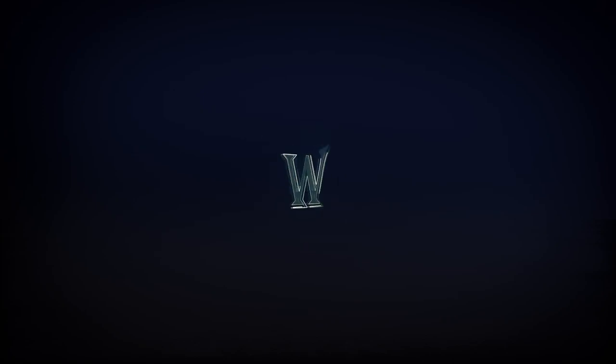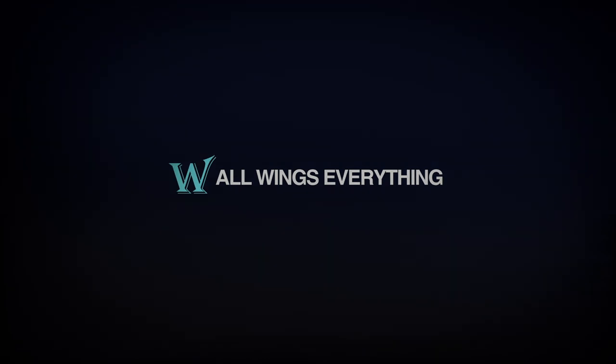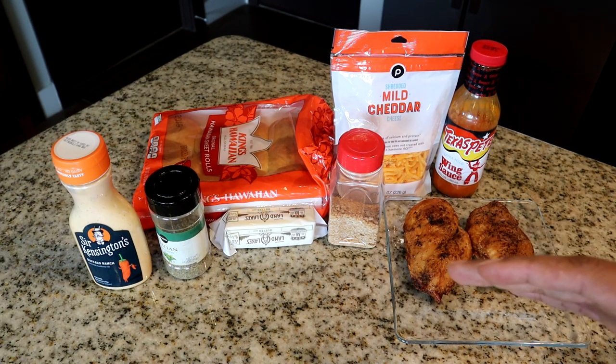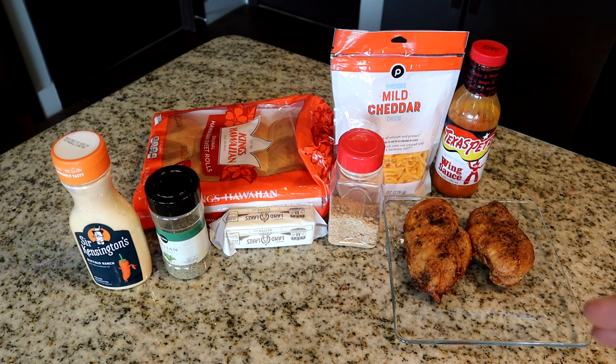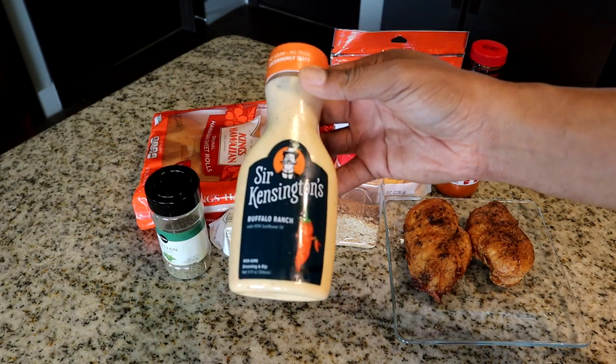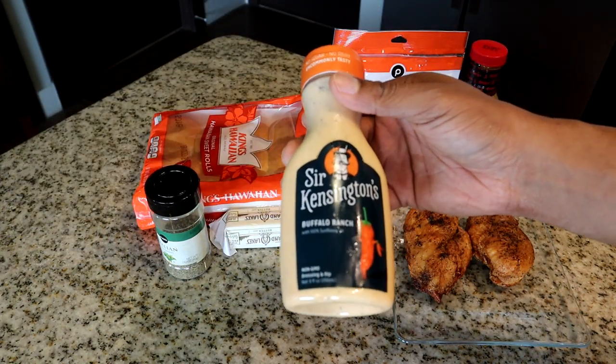I hope you're in your kitchen — I'm already in mine, so let's go. Here are the ingredients we're going to use for the recipe today. I have some buffalo ranch dressing.